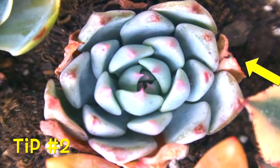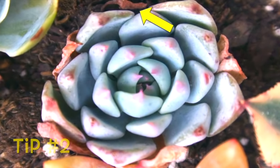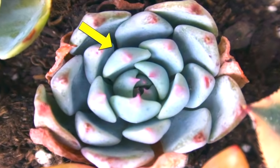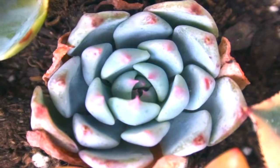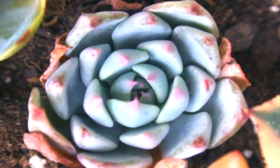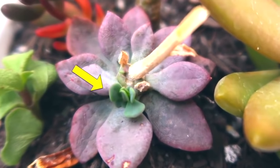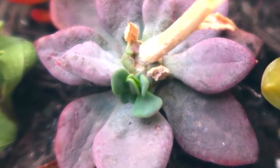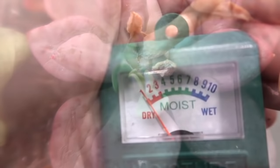Tip number two: when you see some leaves drying up from the base but the middle part is plump and not wrinkled, that is not because they lack water. They just need to get rid of some of their leaves so that they can push forth roots and pups. If you are in doubt whether they need water or not, postpone watering for about three to five days more.